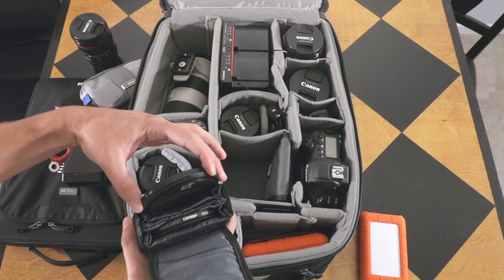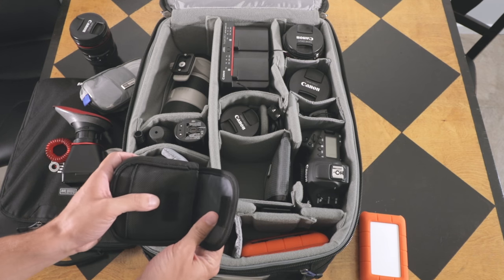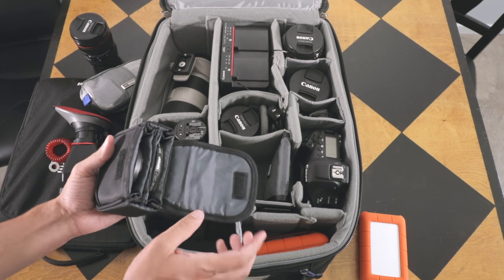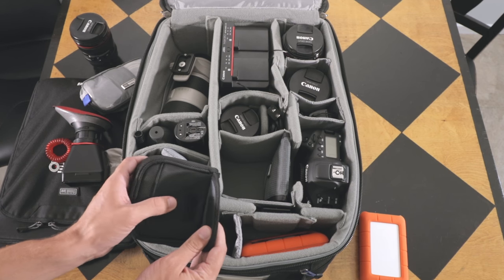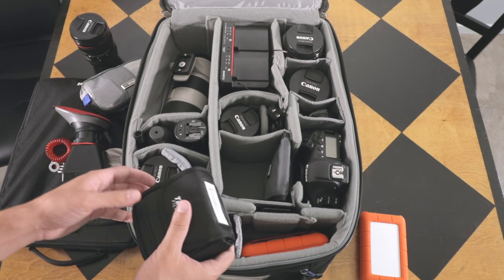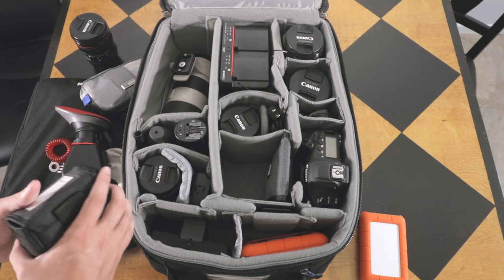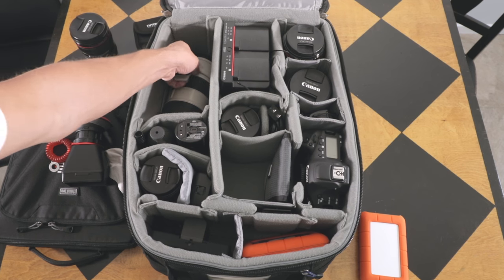The Tiffen ND filters work great. I used to use cheaper ones, only about $10 a filter, but these run about $100 a filter. Shooting in 4K, you need high-quality glass throughout — you can't put something cheap in front of all your well-made quality equipment.